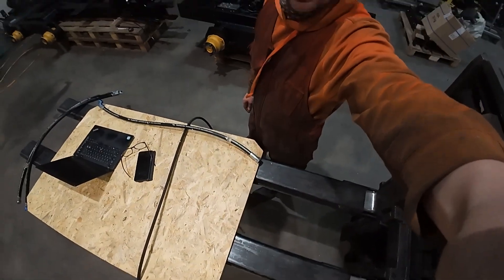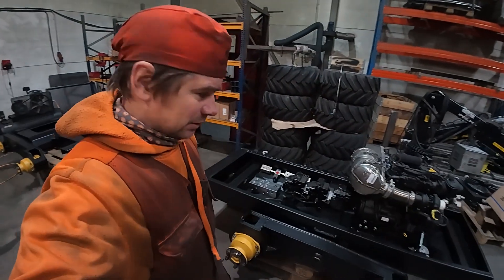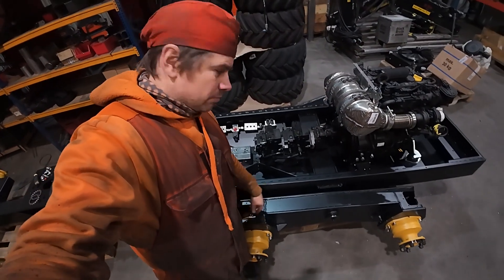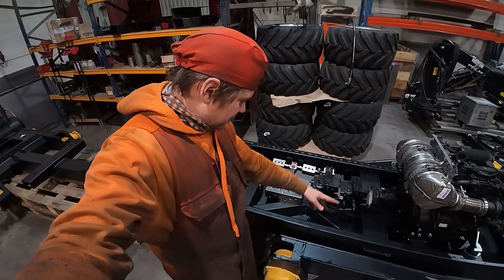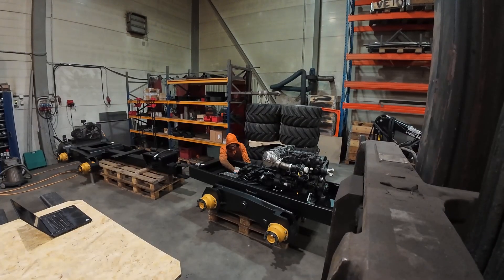I have my laptop here on a nice lift table so I can stand. I have components here and I know I need to have one hose from here to over there. After that I trace the hoses, measure them, make note on an extra table, and then I order the hoses.